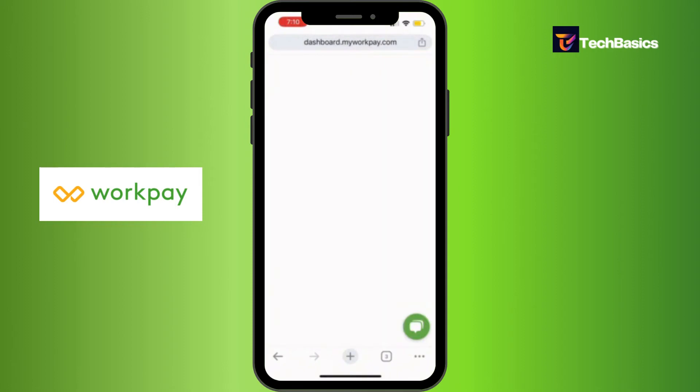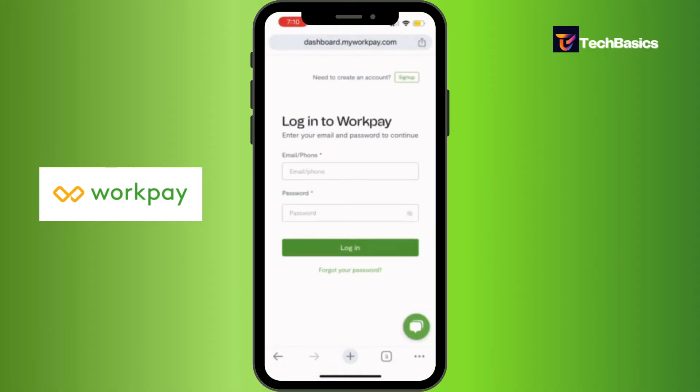It may take a while, and there you go. Now you have come to this page. All you gotta do is fill in those empty spaces with your credentials.